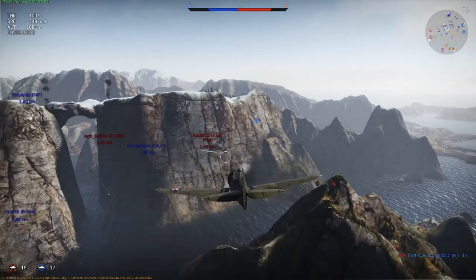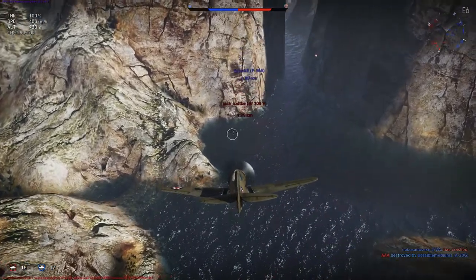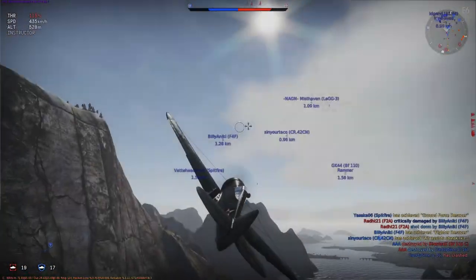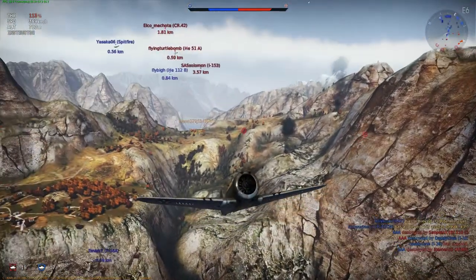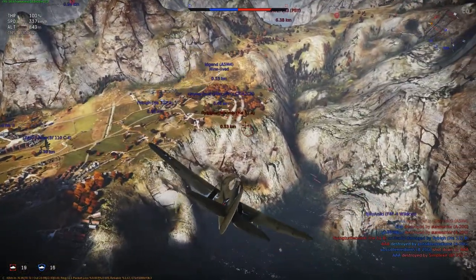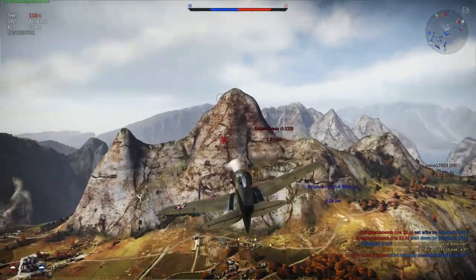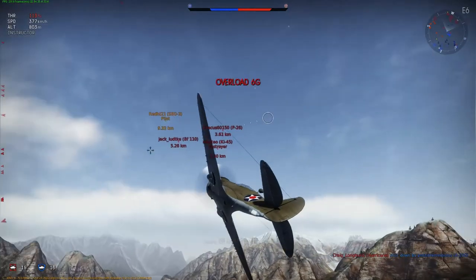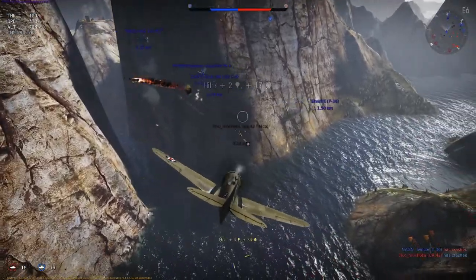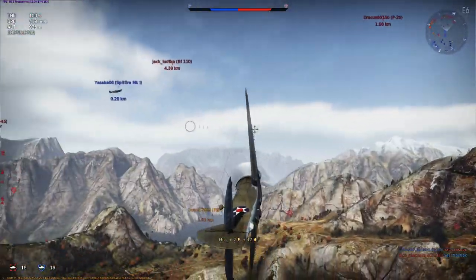The first P-36 Hawk prototype flew on May 6th, 1935, reaching 281 miles per hour at 10,000 feet during early test flights. On the 27th of May 1935, the prototype was flown to Wright Field, Ohio to complete the USAAC fly-off for a new single-seat fighter, but the contest was delayed because the Seversky entry crashed on the way to the contest. Curtis took advantage of the delay to replace the unreliable engine with a Wright XR 1820-39 Cyclone producing 950 horsepower and to rework the fuselage, adding the distinctive scalloped rear windows to improve rear visibility. The new prototype was designated Model 75B, with the R-1670 version retroactively designated Model 75D.